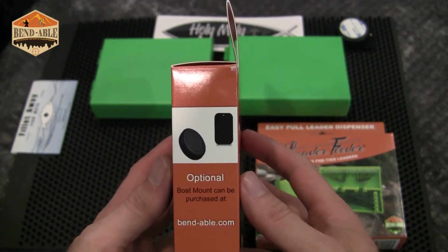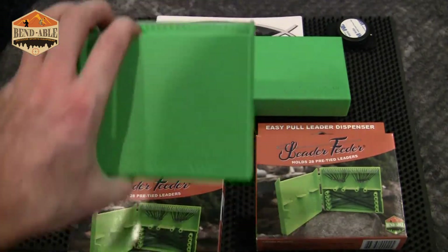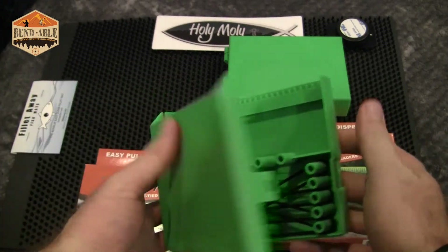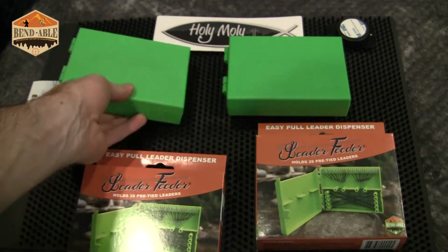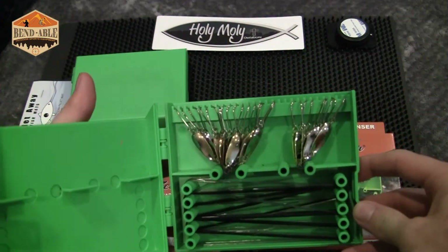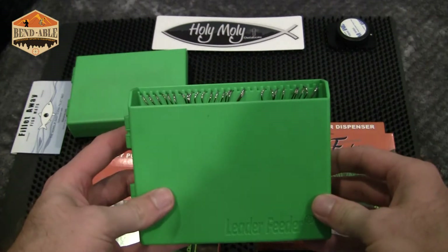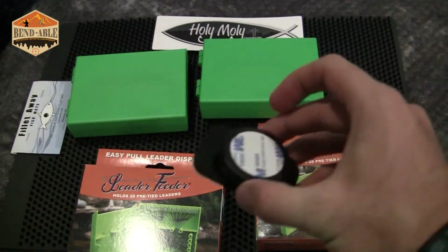Now there's an optional piece that you can get from bendable.com, and that is what we're going to talk about today — this is the boat magnet. What's really neat about these things: I've already gone through how cool it is to store your leaders in. It really makes it convenient — slides right into your pack, all your Dick Nites ready for the salmon season, all set to go.